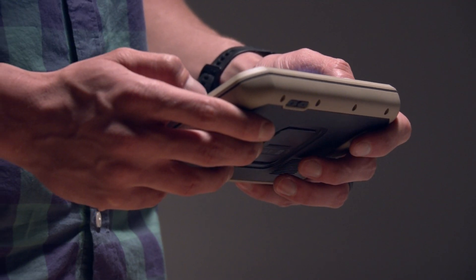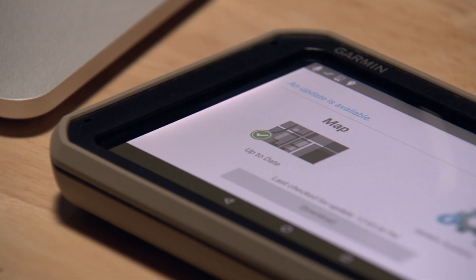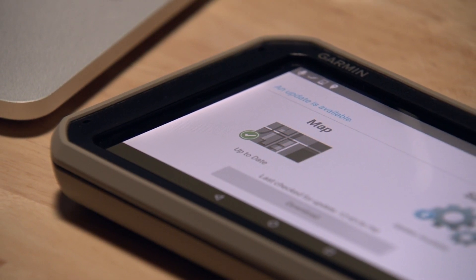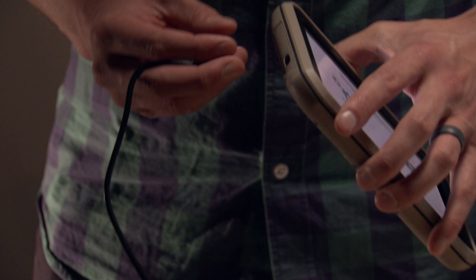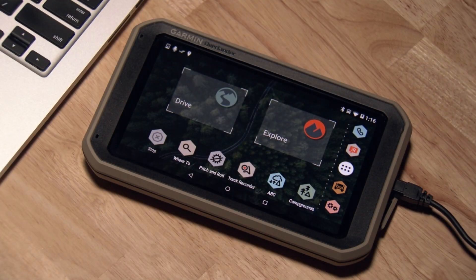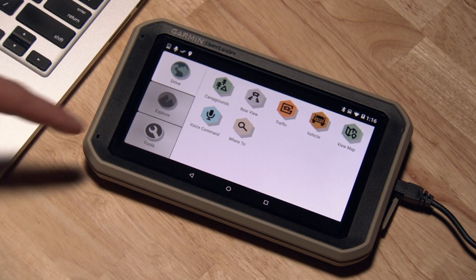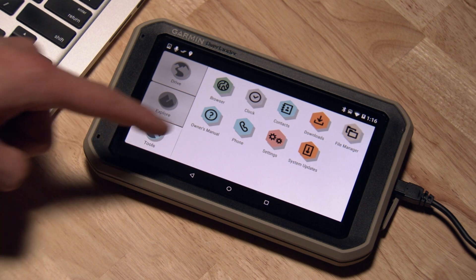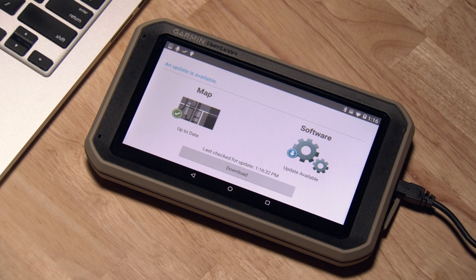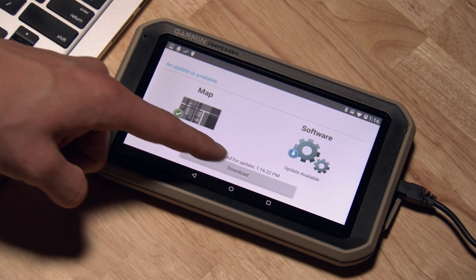Now that your device is set up, let's talk about updating your maps and downloading additional maps. Your device will receive software updates through a Wi-Fi connection. Make sure your device is charging by connecting it to an external power source via the USB cable. On your app drawer, select Tools, then System Updates to check if an update is available. If so, select the Download option and follow the on-screen instructions on your device to complete the process.